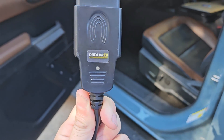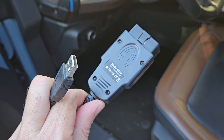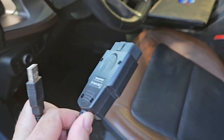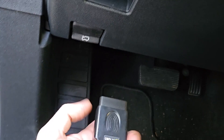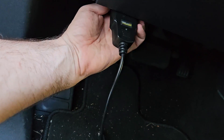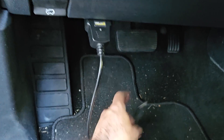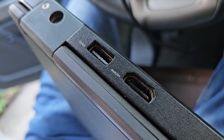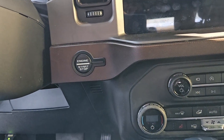I always recommend the OBD2 Link EX with the USB wire that connects straight to the laptop — it makes it easier. You can do this with a Bluetooth one, but we're going to plug this in right here and then into the computer.